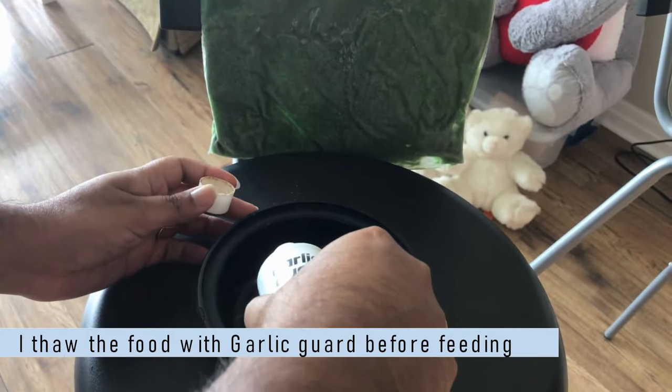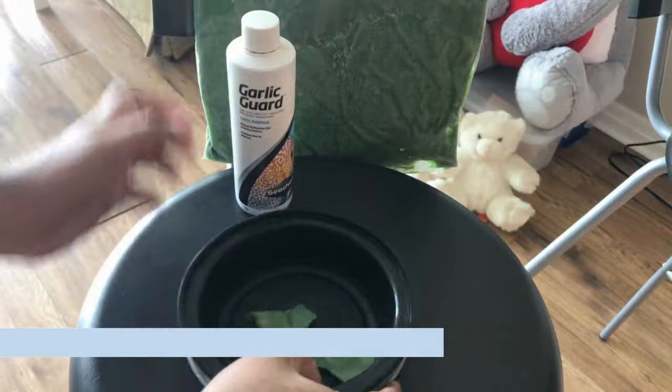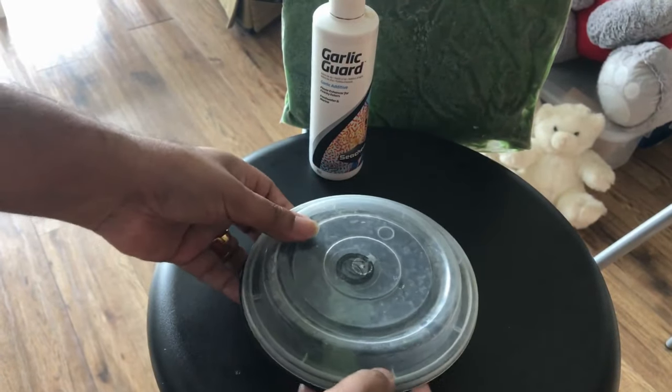Please ensure that after feeding you are immediately putting this food packet back in the deep freezer. It needs to be kept under freezing temperature for best preservation.